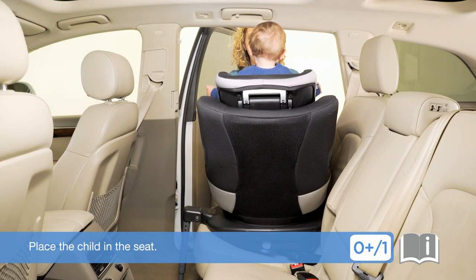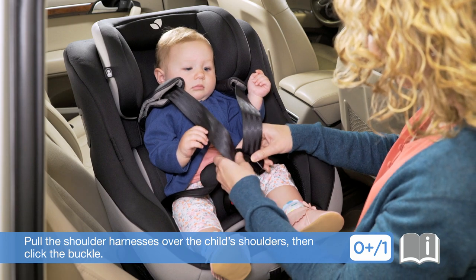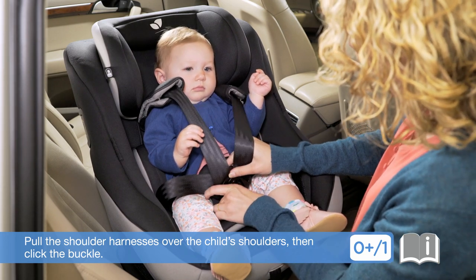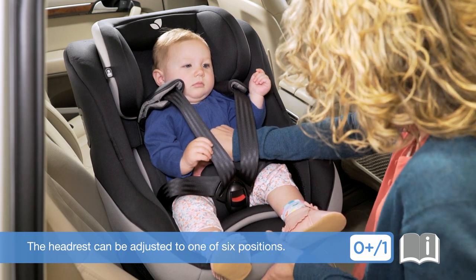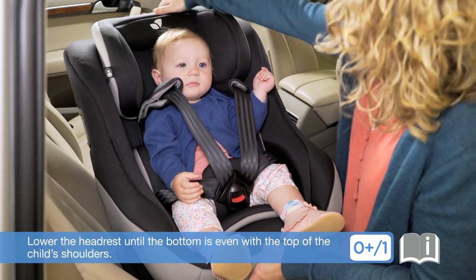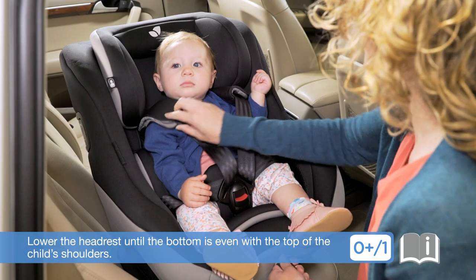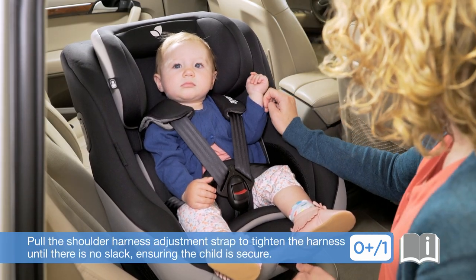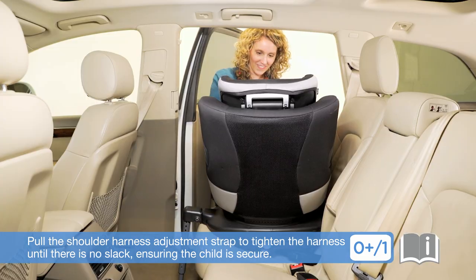Place the child in the seat. Pull the shoulder harnesses over the child's shoulders, then click the buckle. The headrest can be adjusted to one of six positions. Lower the headrest until the bottom is even with the top of the child's shoulders. Pull the shoulder harness adjustment strap to tighten the harness until there is no slack, ensuring the child is secure.